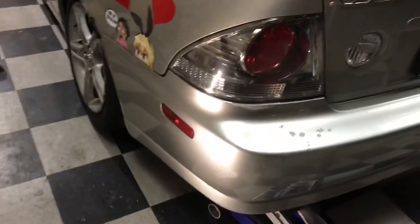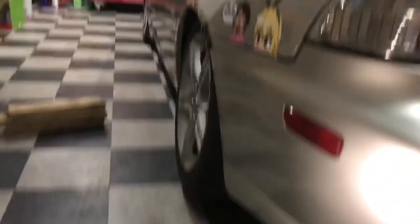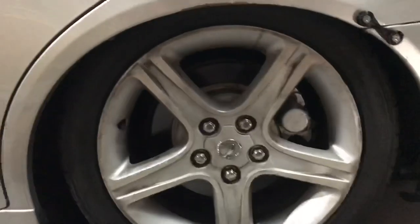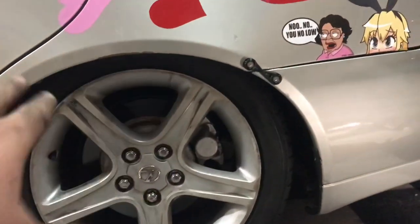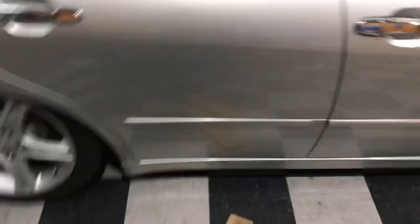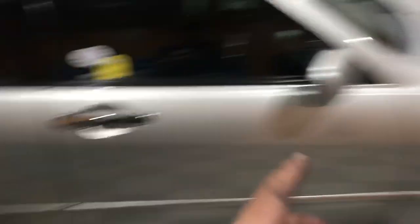Wheels are put back on, car's on the floor, everything is tightened up. Let's give it its first step — it's a lot higher than I thought. I might actually have to remove the coilovers and cut the tube — it might be a little too long. I just took it for a quick spin down the street. Our roads are pretty bumpy, and they were bouncy with my 10k springs. It's definitely a lot stiffer now.